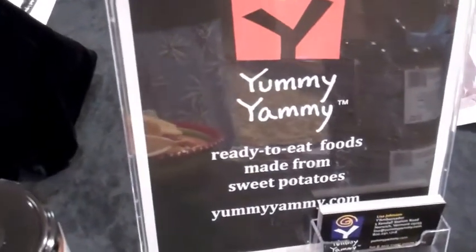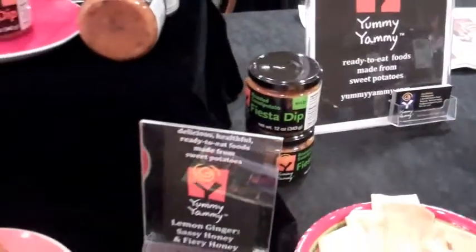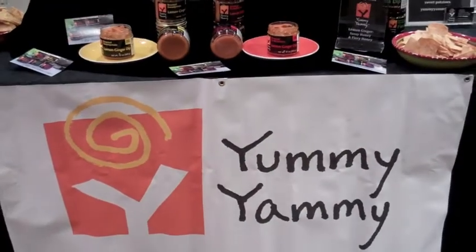We make fat-free, delicious, outstanding dips. And even though you couldn't taste it today, I hope that you'll join us next time to do a demo where you can smell it and taste it at Sweet Potato Nation.